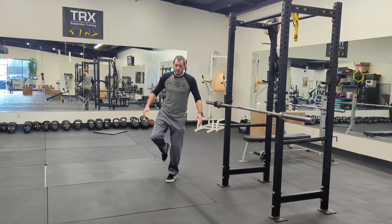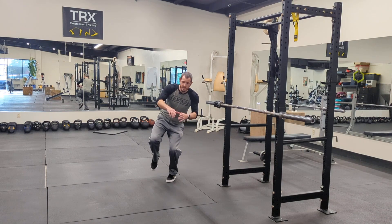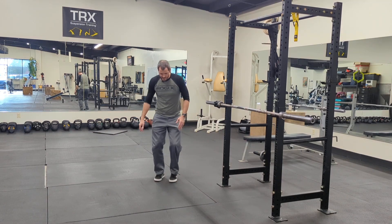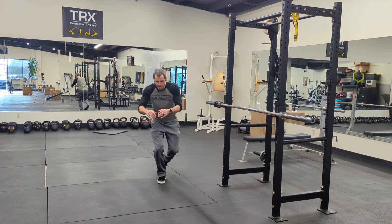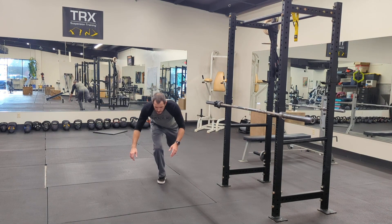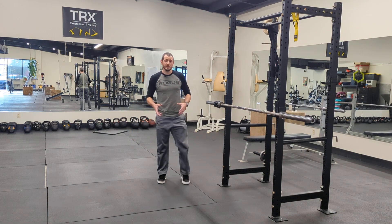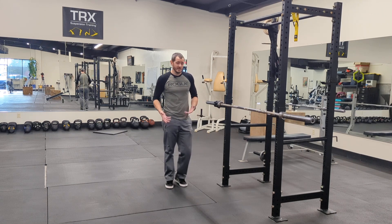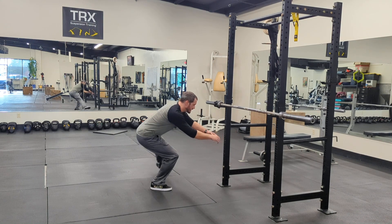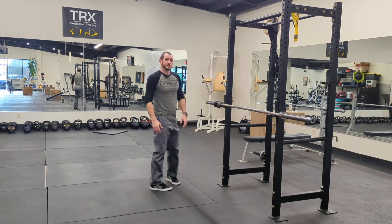After doing that for three to five minutes, start getting a little bit of a squat going. Once you feel comfortable in the squat, you can start driving the leg out, driving the leg back. Try bending down, driving the leg out behind you with the squat, or in front of you with the squat. Get used to moving your body through a lot of different planes of motion with that bent knee. As you feel comfortable, squat down a little bit further — almost into a full squat — then start moving everything around to make your brain figure out what you're doing.